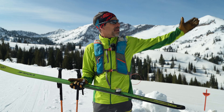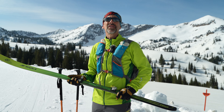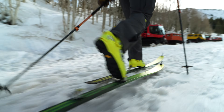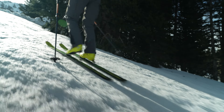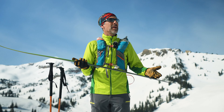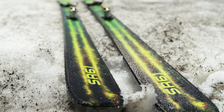Greetings. My name is Mark Christofferson from Voile Manufacturing. We're out here in the mountains today and we're going to talk about our new Skimo Race Ski. It's a Paulownia woodcore and it has two layers of carbon fiberglass. In our testing and the prototypes, each ski has been coming in right under 800 grams.